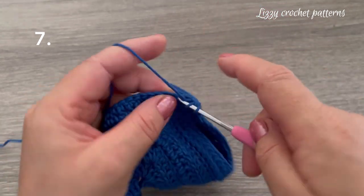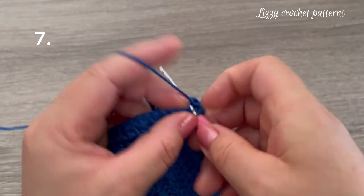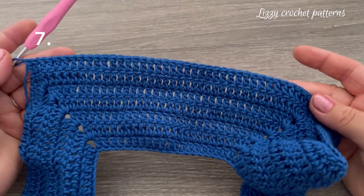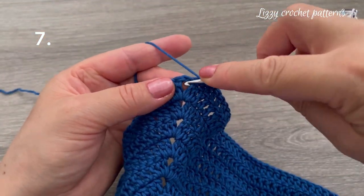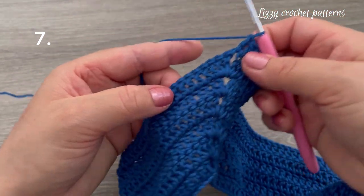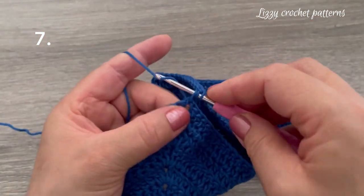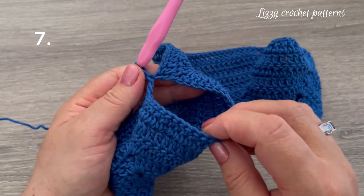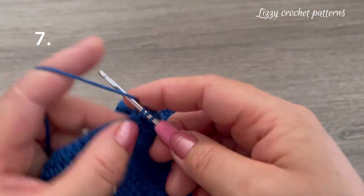Continue making one double crochet in each stitch until you reach the next chain one space — I have 40 double crochets. Make one double crochet in the chain one space, skip all the stitches, and make one double crochet in the last chain one space. We have the second armhole ready. Finish making one double crochet across.